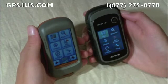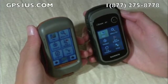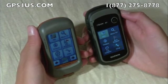Neither unit has a speaker, but the Dakota features an internal buzzer. A big difference is the eTrex's support of both GPS and GLONASS satellite systems, enabling users to lock onto satellites faster and have access to 24 more satellites than GPS alone.